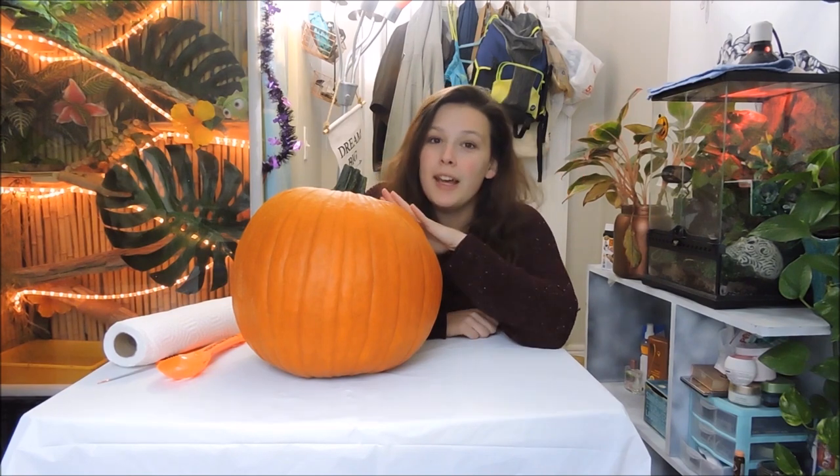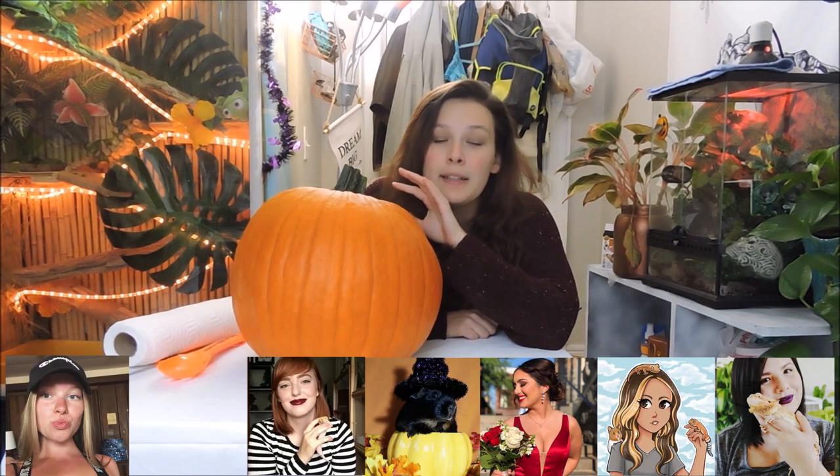Hi guys, welcome back, and if you're new, welcome! Welcome to another video in my spooky October series. This is also my very first collab with other YouTubers. A bunch of other pet YouTubers and I decided that for Halloween we're all going to make videos carving one of our pets into a pumpkin.